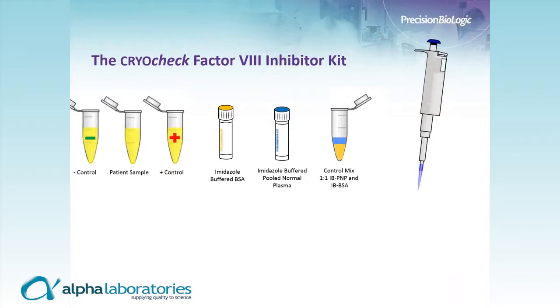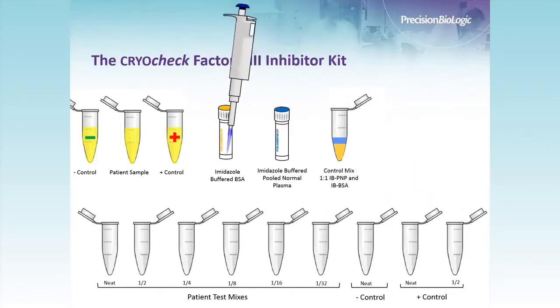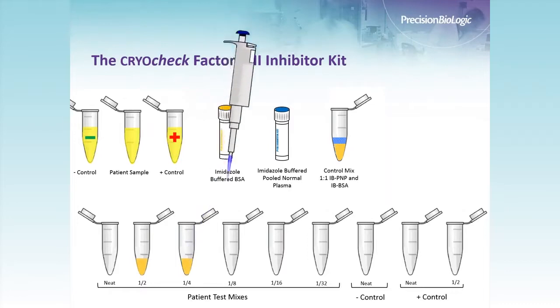Now I will walk through the dilution scheme for the Bethesda assay. What I've shown here is a neat to 1-in-32 dilution of the patient test mixes, which is a fairly common scheme for quantifying low- to mid-titer samples. There's no reason you can't go beyond 1-in-32 to quantify higher titers. The first step is to add equal amounts of imidazole-buffered BSA to your dilutions — we don't add any to the neat sample, but we do add it to the 1-in-2 through 1-in-32 dilutions.